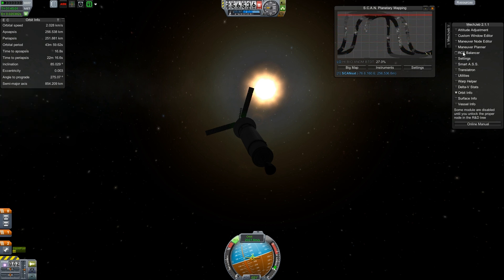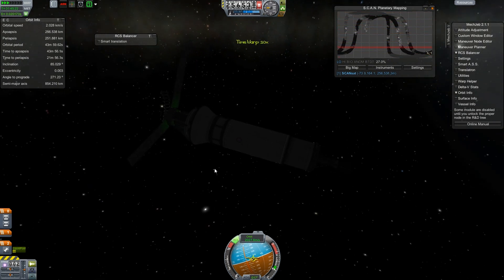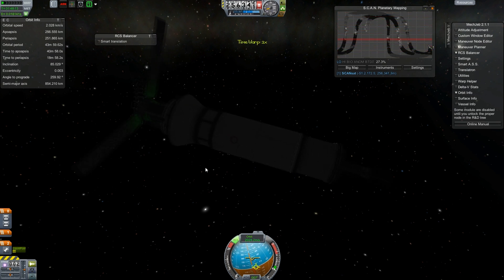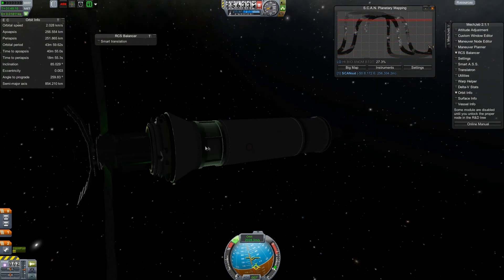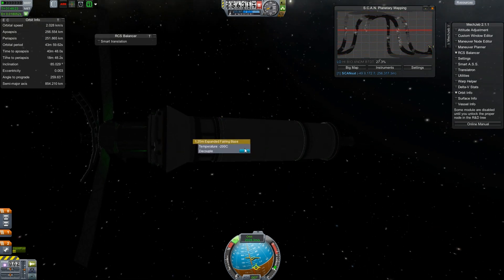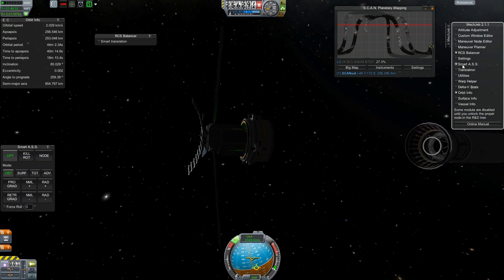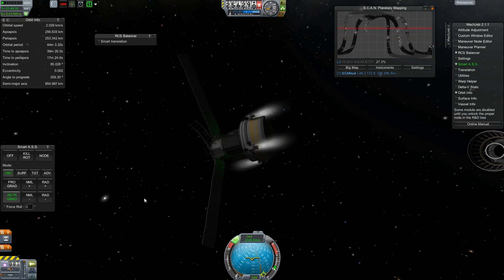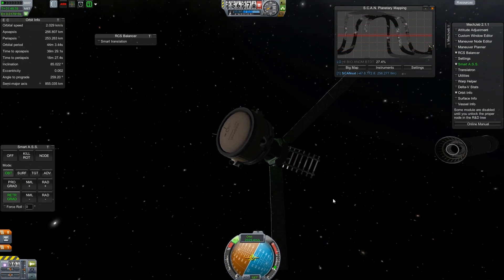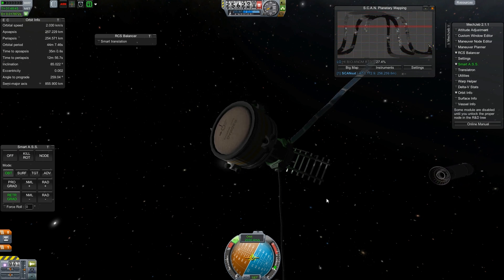I'm going to manually fine-tune this thing a little bit. Before we do anything, let's just make sure we're still scanning. Yeah, we're still scanning. Unfortunately I only have this one instrument available, which means when I unlock new instruments we're going to have to launch more satellites. But I think that's a cool method — it's better than ISA in that way too. I'm going to ditch this stage and fine-tune the actual orbit with the RCS. That thing whips around like crazy.